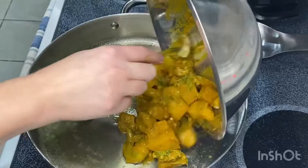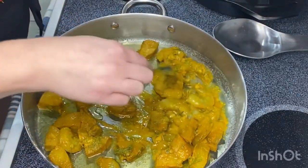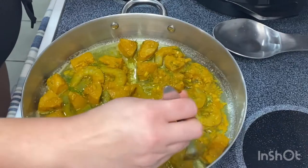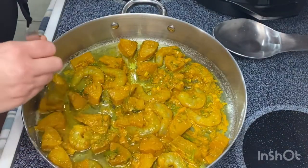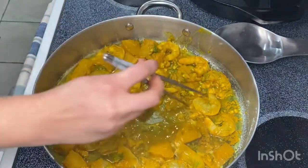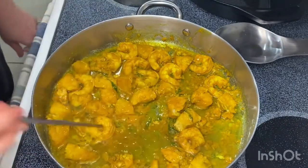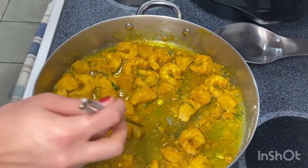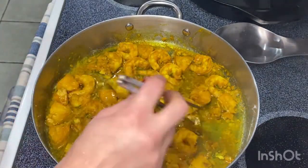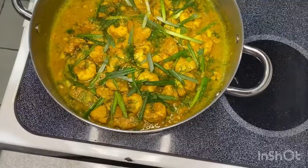I got my oil hot and now I'm pouring in my marinated fish and shrimp. You want to make sure the pan is hot and that you get them all in a single layer. Then I went in and I flipped each individual piece with chopsticks — awkwardly, because I'm not that talented with chopsticks. But it helped because the fish was quite delicate and I didn't want to break it. The chopsticks were a really good way to do that — I got that tip from Marion.